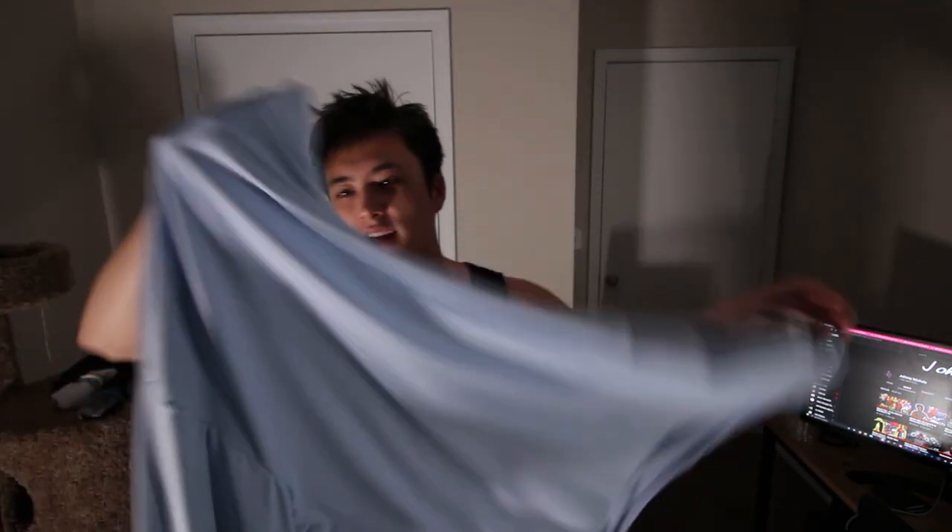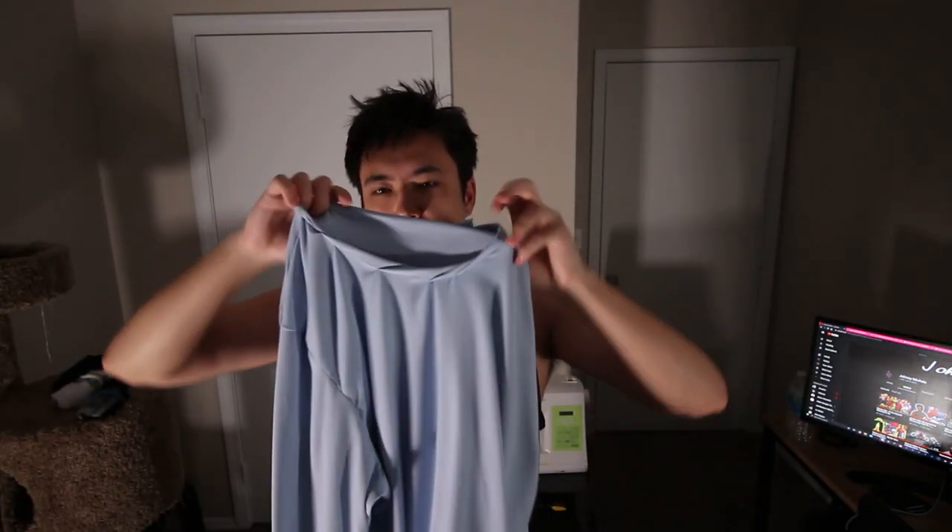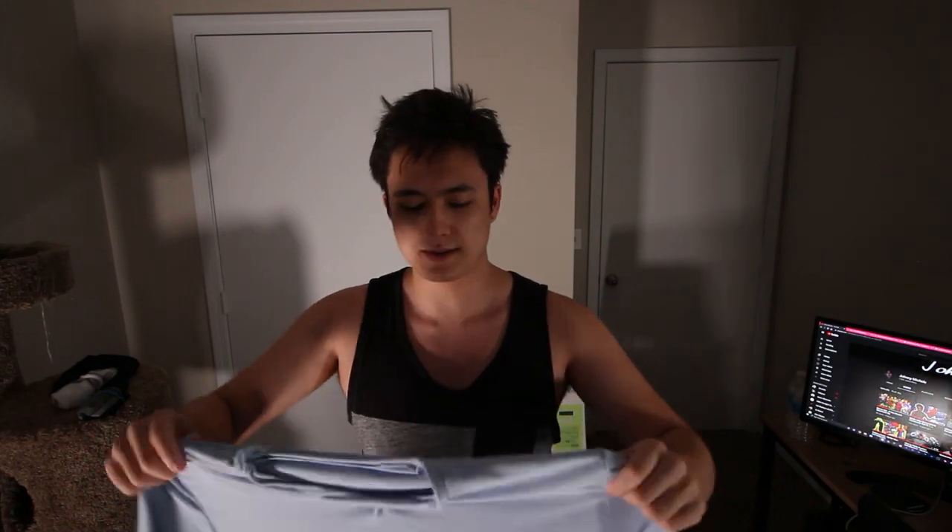I did run into some complications with the collar. My sewing machine isn't working the best right now for some odd reason. Basically what happened was I was originally supposed to hem the collar pieces when they were in pieces first, then sew them together, but I decided to do the opposite way and it got messed up a little bit. It's going to be covered with the hoodie hopefully, so it won't draw too much attention.